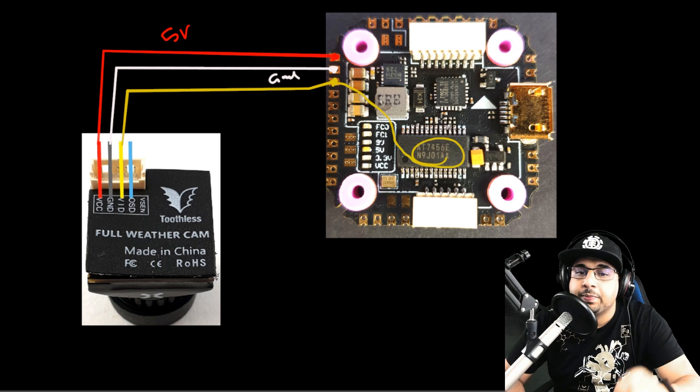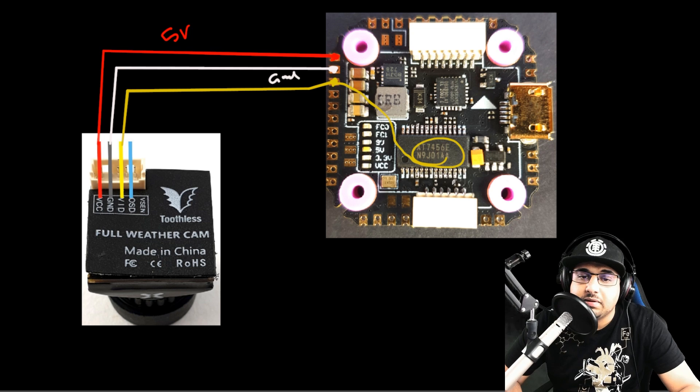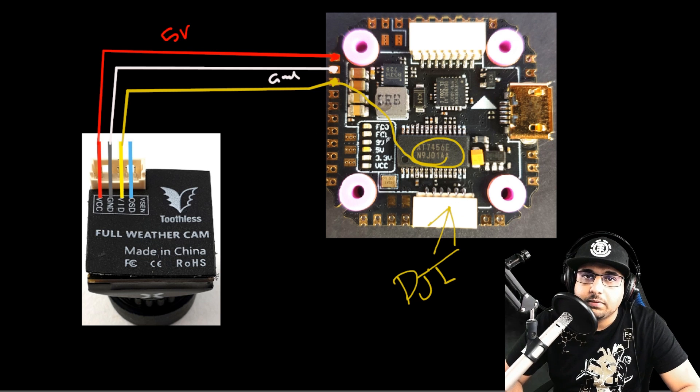If you're running DJI it does that automatically through the DJI connector, so you don't need to worry about the analog video path. What's nice about this flight controller is that it supports both: for analog you run the camera through the OSD as shown, and for DJI you simply use the dedicated connector. That's it for the FPV camera — let's jump to the video transmitter.